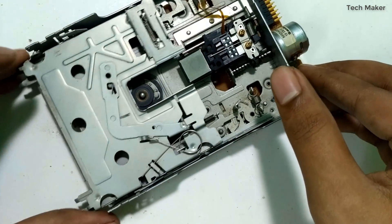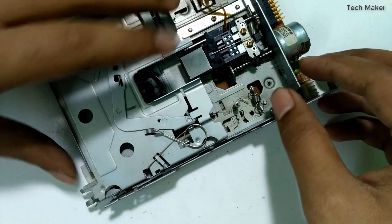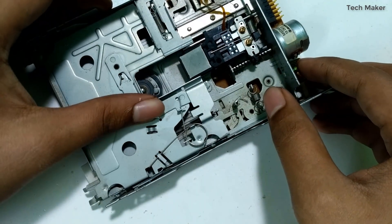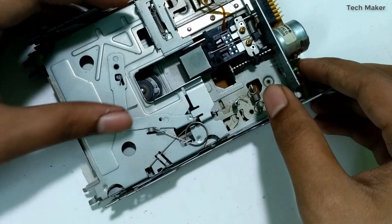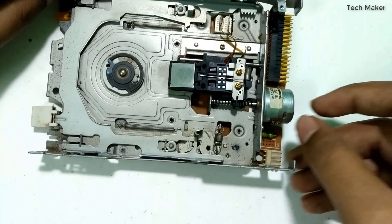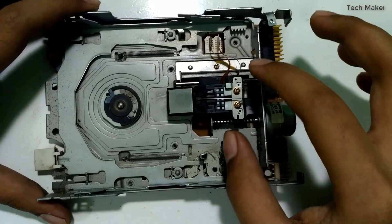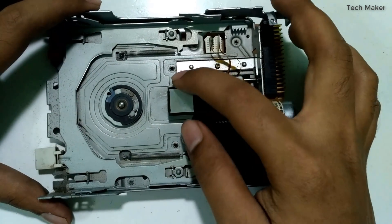If a disk is present inside and we press this button, it automatically unlocks the system and ejects the floppy disk out. You can use this mechanism to make a CNC plotter.